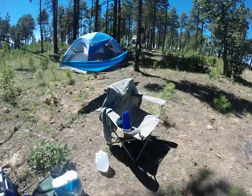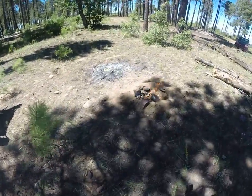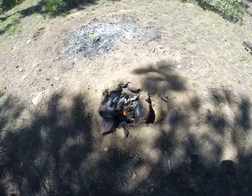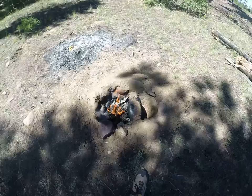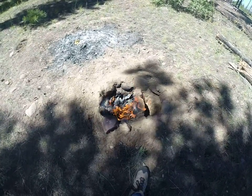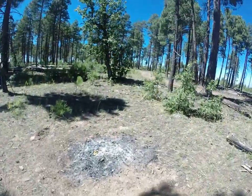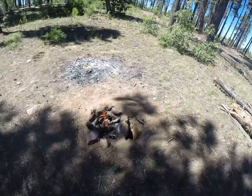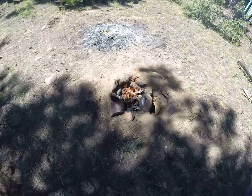Just have one chair, a hammock, and a tent. Fire pit's still going so I'm going to stoke that up a little bit and start brunch here in a minute. And there's my campsite — thanks for watching guys, make sure to like, comment, and subscribe. Take care, bye.